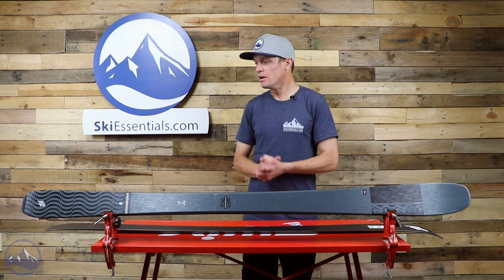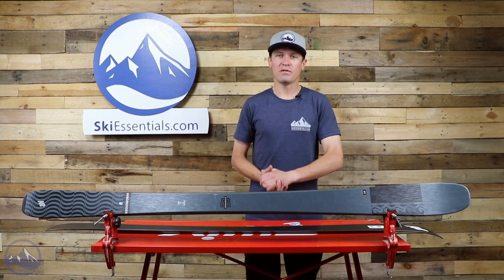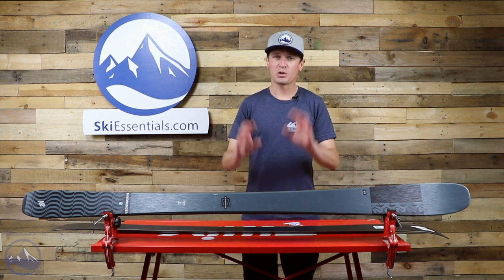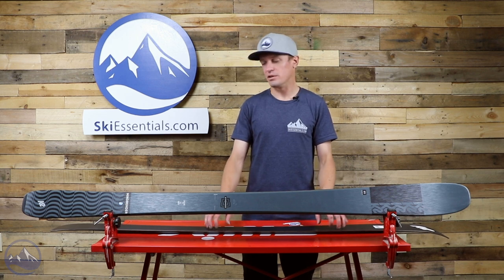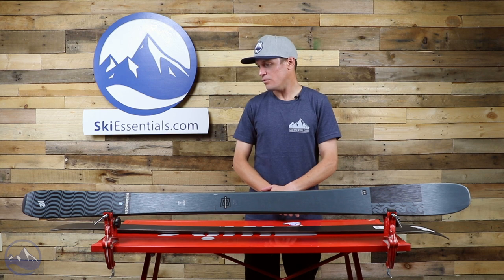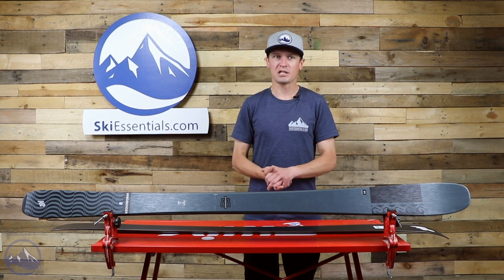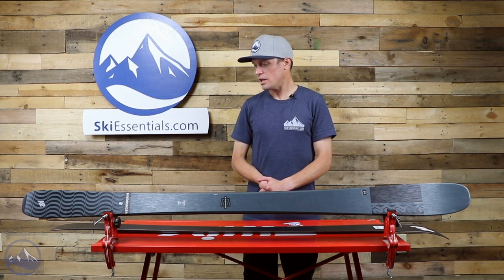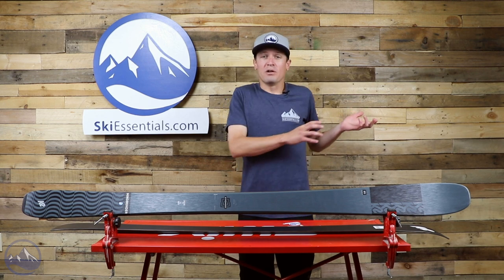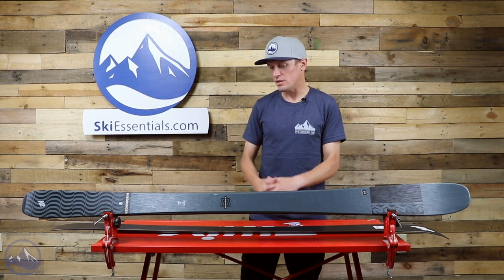This is a great tool for that and it's not going to break the bank. While I certainly understand if you're an advanced or expert skier and you're overlooking this ski, it is an extremely valuable ski overall with a lot of skiers that can benefit from it. It's really easy to ski and very approachable, but still has a pretty high performance ceiling. You can take this ski from beginner-intermediate all the way up to the advanced, almost expert level.